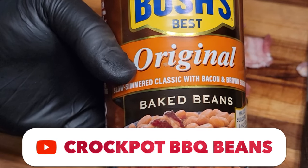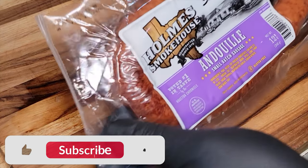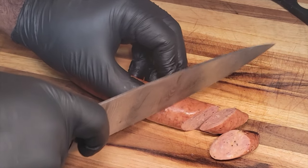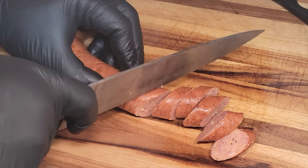Hey, welcome to my channel Cooking with Manual Focus. Today we're gonna be making some crock pot barbecue baked beans. But before we do, if you have not subscribed yet, smash that subscribe button. And if you find value in this content, hit that like button and turn on those notifications so you know when I release my content.